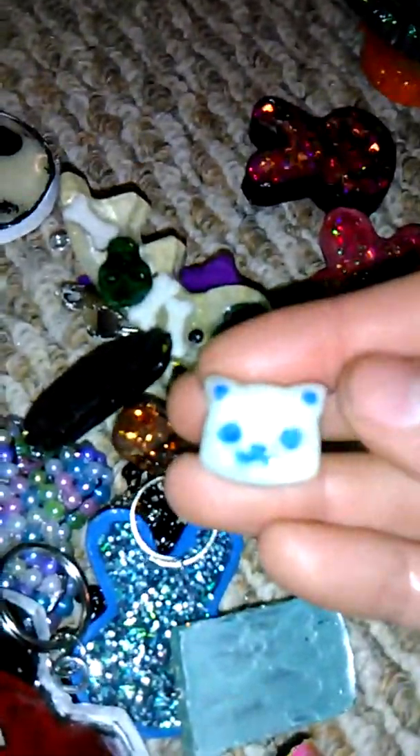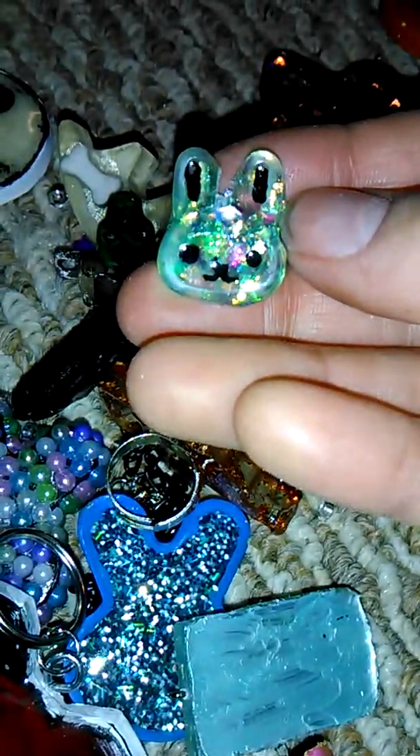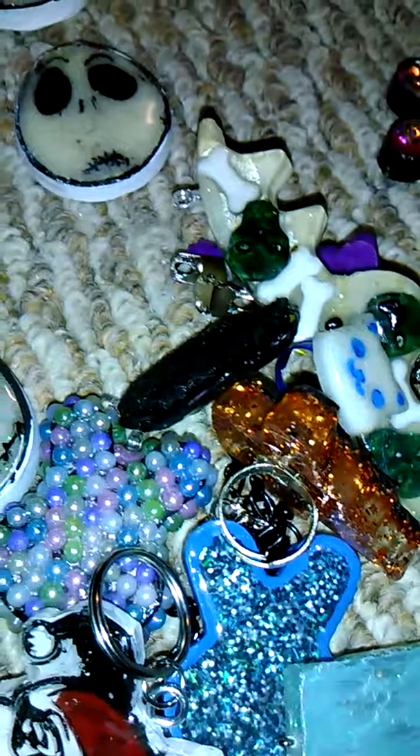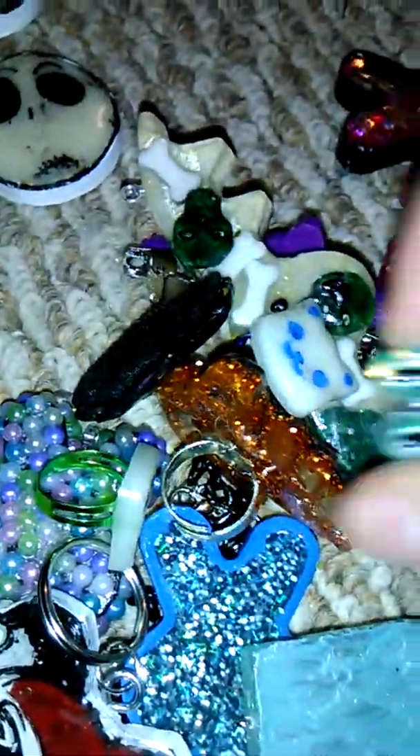I have a kitty ring which messed up a little, then a bunny, and then another bunny which is glow-in-the-dark like the others, but this one has black instead of blue — a lot like the kitty, not the other one because the other one is green.